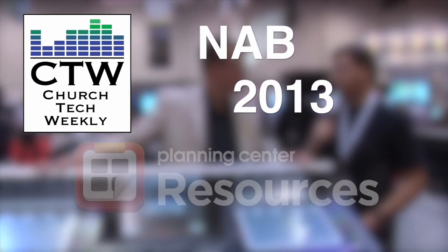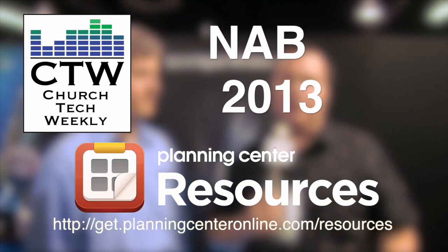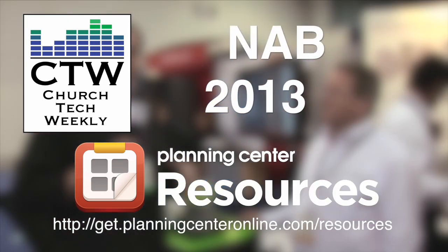Church Tech Weekly presents NAB 2013, brought to you by Planning Center Resources — never overbook again. Continuing our NAB 2013 coverage, we've come over to the Matrox booth. Last year we looked at the new microquad viewer they had, and this year they have a really cool new product that I think is going to solve a lot of challenges, both for streaming to the web and doing in-house video distribution. I'm here with Dan Maloney from Matrox, and he's going to walk us through the new Monarch HD streaming appliance.